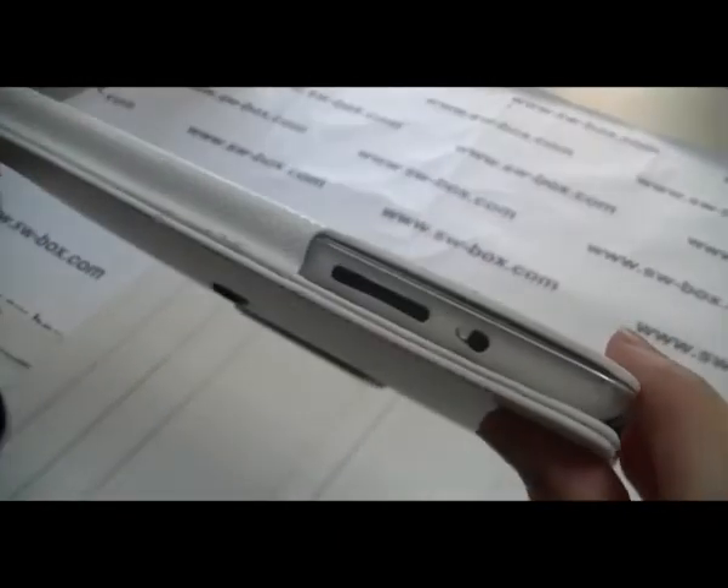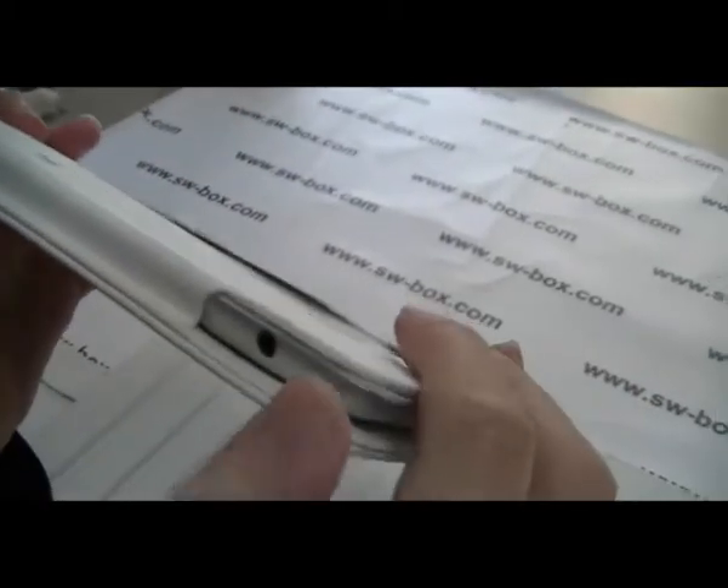Now here, this is the volume button. Here, this is the lock button. And here, this is the headphone.